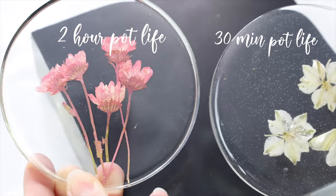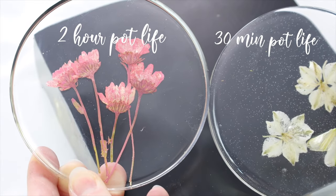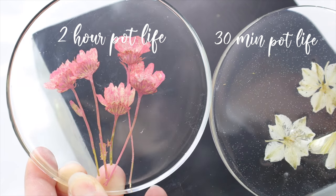I'm going to show you two pieces that have been poured the exact same way. The only thing used on them was a tiny bit of heat with a heat gun. But the difference is one was done with a really slow setting resin that had a two-hour working time, and the other one was done with a faster setting resin that only had a 30-minute working time.